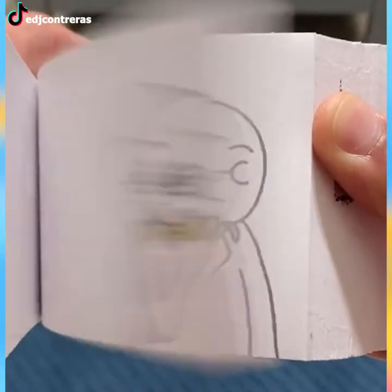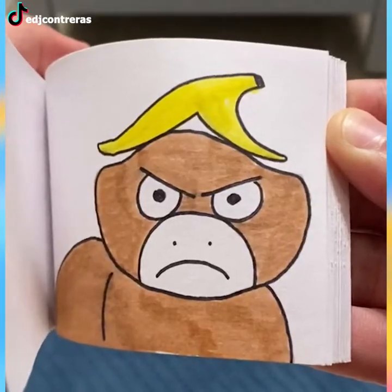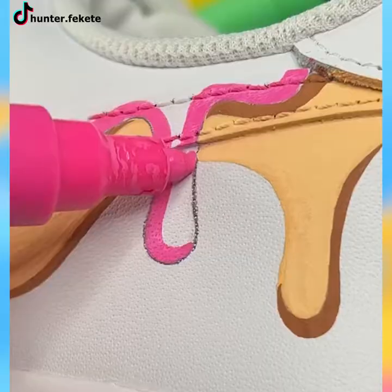This flipbook art had no business being this funny. Turn your sneakers into a half-doughnut by painting over the Nike logo.